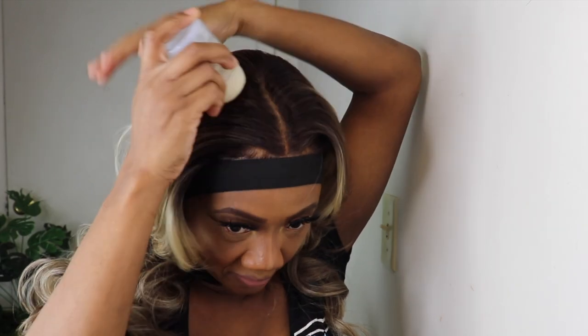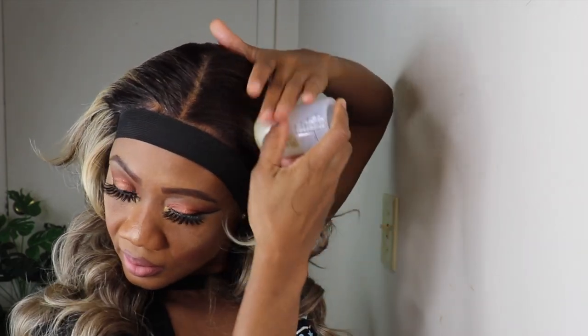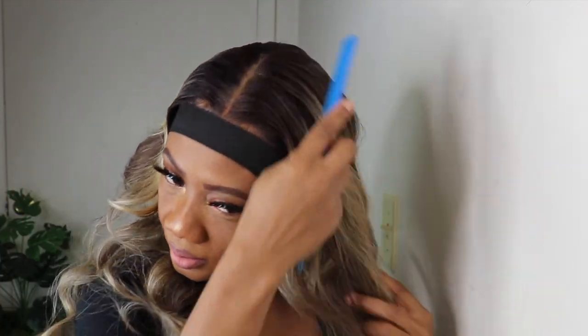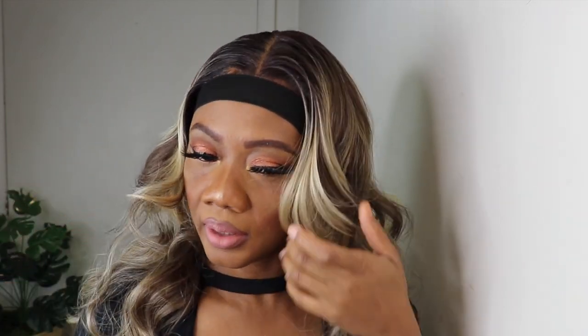There are a lot of flyaways, guys, so you gotta go in with your wax stick to get rid of all those flyaways. I think I need to go in with a hot comb to flatten the top of the hair a little more, but I'll see. Now I'll use a hairbrush to style the hair. As I said before, guys, maybe you will have to add some mousse or something to help get rid of all these flyaways.